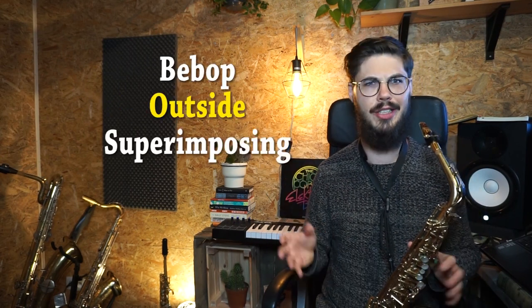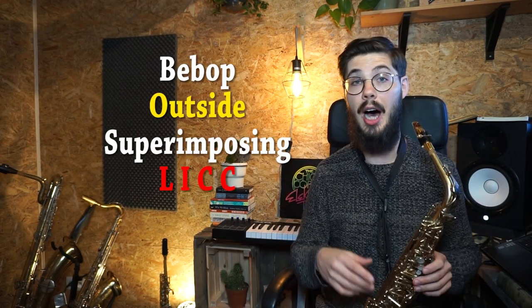Before we get into this bebop outside super-imposing lick, let me show you a second part of the solo — an earlier section where he's actually using that same phrase but just in a different variation.